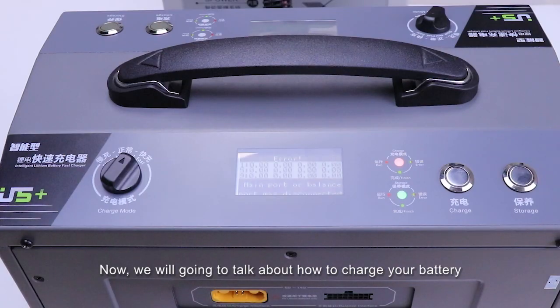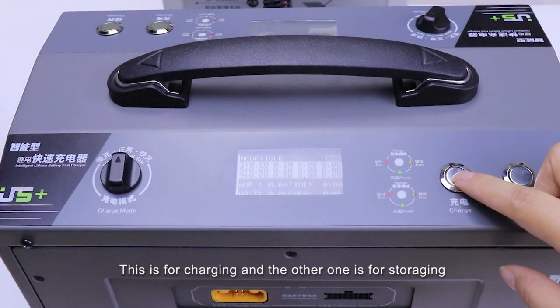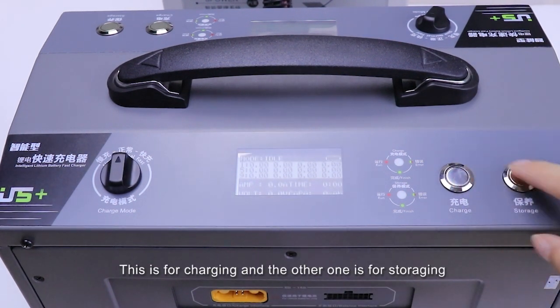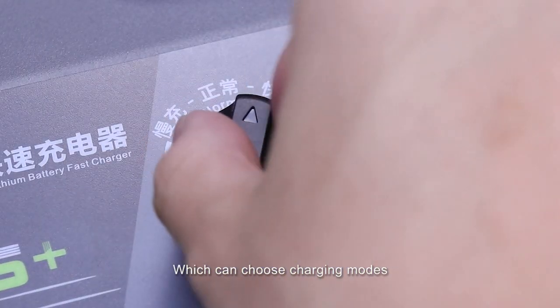Now we are going to talk about how to charge your battery. There are two buttons: this one is for charging and the other one is for storage. And here is a rotating button which can be used to choose charging modes.